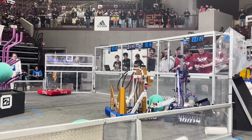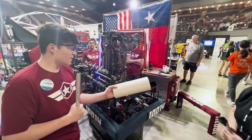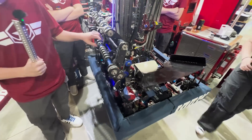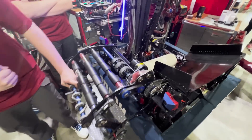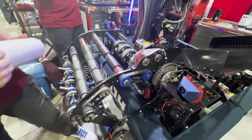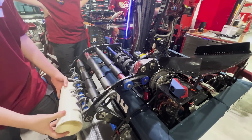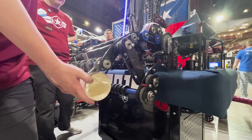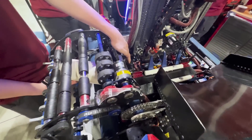I've noticed that you guys have a ground intake as well as one that people can drop off from the human player station. Can you tell me a little about your design? The human player station drop-off is really redundancy because we've had our ground intake break a couple of times. To pick up the coral, the ground intake flips down with a four-bar mechanism, and these wheels spin at a relatively fast pace, hucking it through the mechanism. It passes off to the indexer which has three star wheels — two for redirecting and the third to push the coral further into the fly.